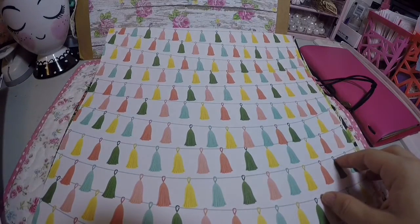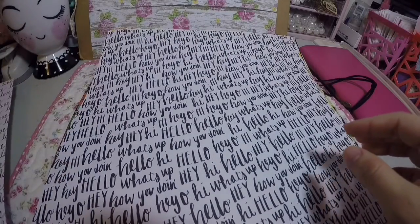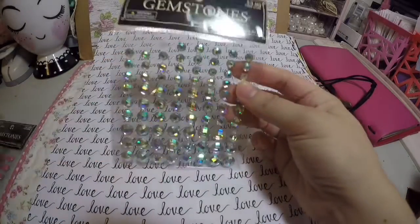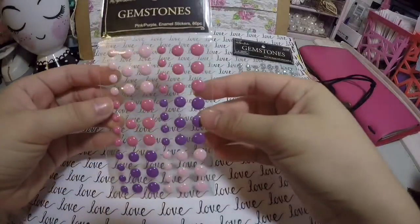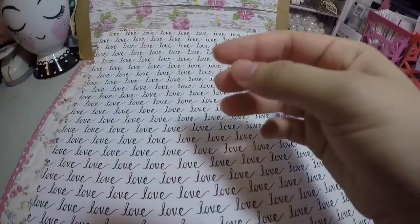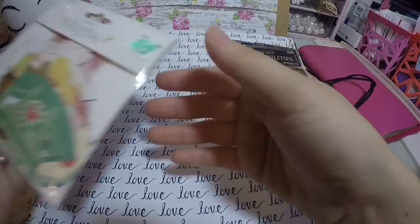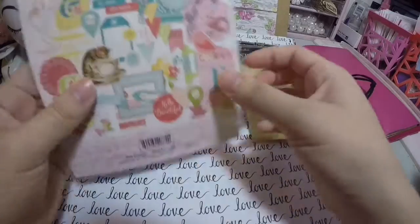I also found these banners with tassels — so cute! The blings were half off and I found these here. I've been looking for pastel colors on the enamel dots, and these were also half off. Then I used my 40% off coupon on this ephemera I've been wanting to get.